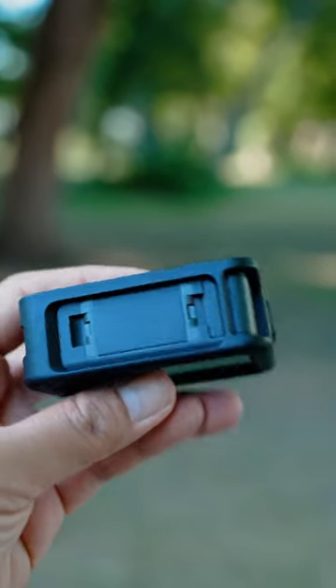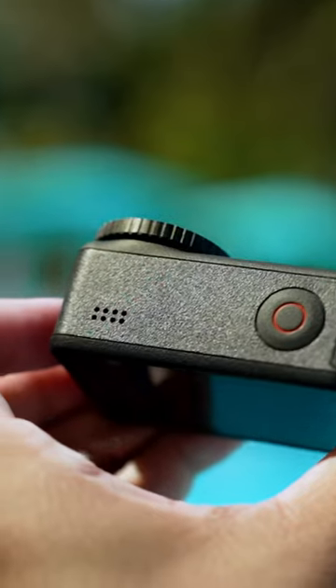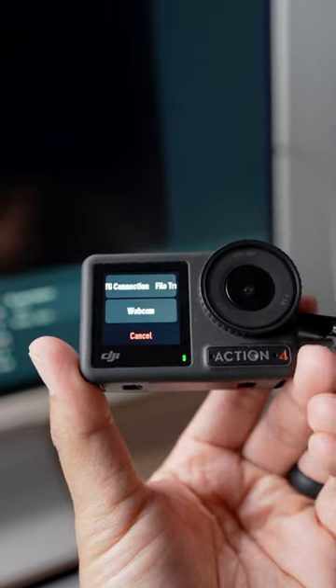Number eight, the protective frame has two magnetic mounts on the bottom and on the side for horizontal and vertical filming. Number nine, the Action 4 has stereo mics to capture some pretty decent audio. And number ten, you can use the Action 4 as a webcam. So cool.